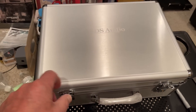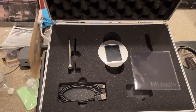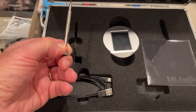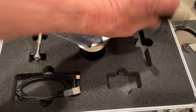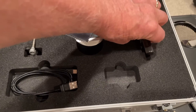This is DS Audio's record centering device. I just got this in for review and I want to show it to you. It comes in this very nice case, with a little tool to get to the battery case so you can change the battery, and a little reamer so you can ream out the record if you need to to center the record.